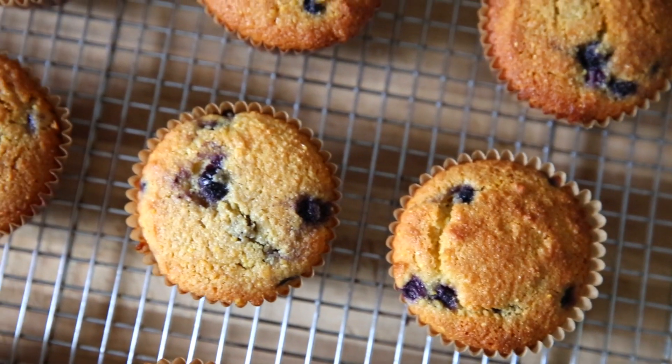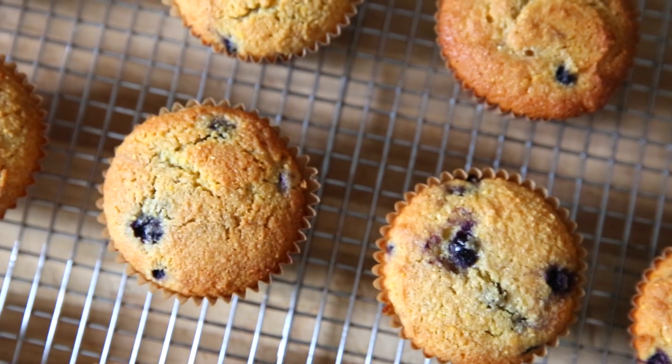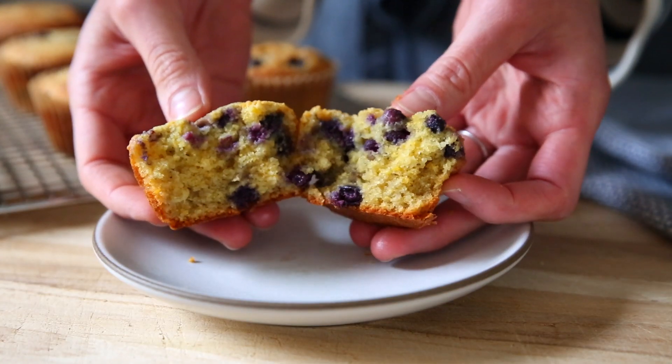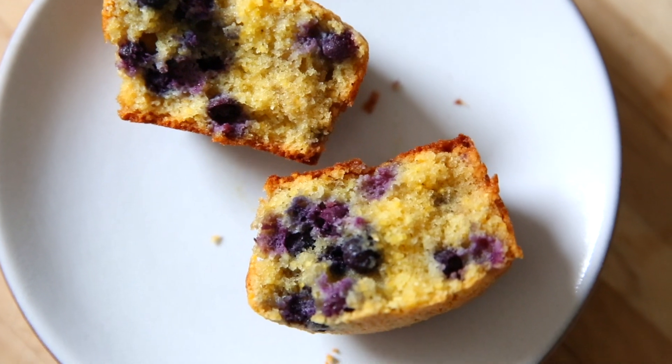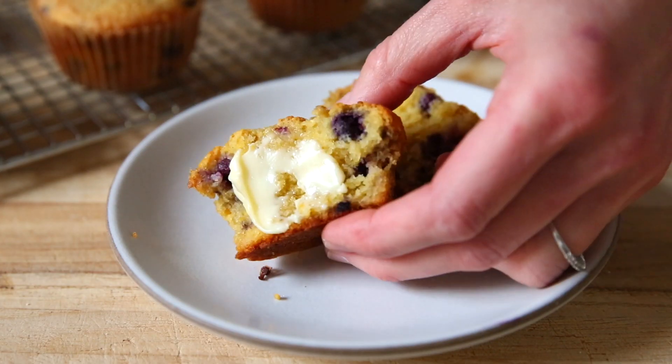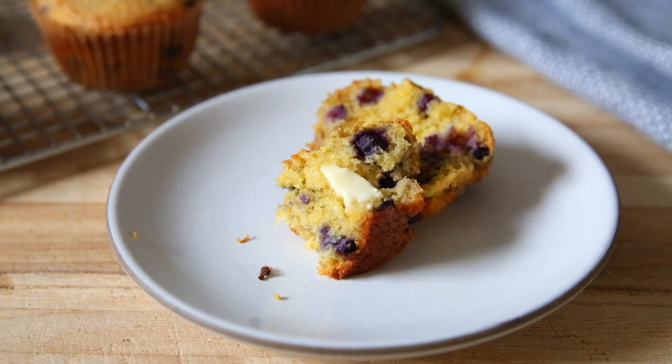Let the muffins cool, and then you can serve them either warm or at room temperature. These gluten-free blueberry cornmeal muffins are so light and fluffy. They have the best texture. They're delicious all on their own, or you can spread on some softened butter. Thank you guys so much for tuning in.